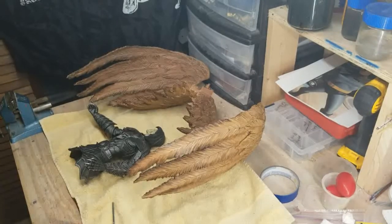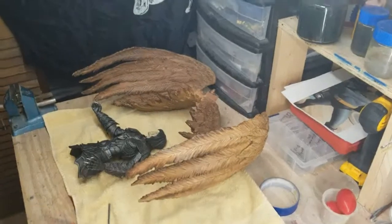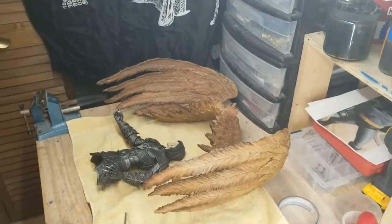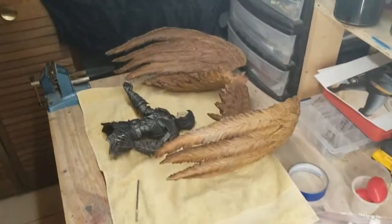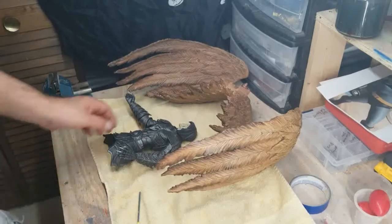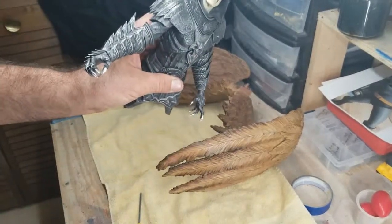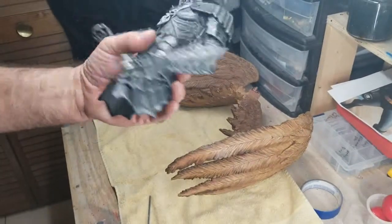Hey guys, what's going on? I'm going to show you a quick video of what I'm doing on this Angel of Death statue — it's actually a repair. I picked up the statue a couple years ago. There's only 300 of these statues made and I ended up at number 74. Produced by ARH Studios — I'm sure it's long sold out. It's the Angel of Death and it's a pretty cool statue.